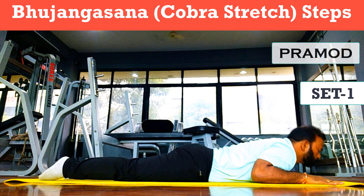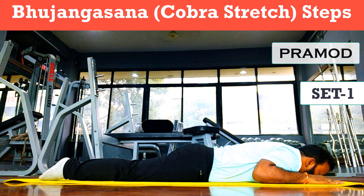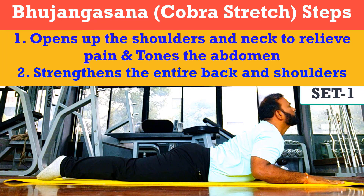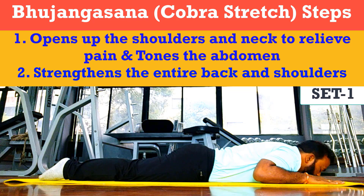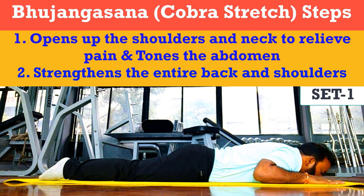Before discussing the pose, I'll tell you the benefits of the cobra pose. It will open up your shoulder and neck and relieve pain. It will tone up your abdomen. It will strengthen your entire back and shoulders.